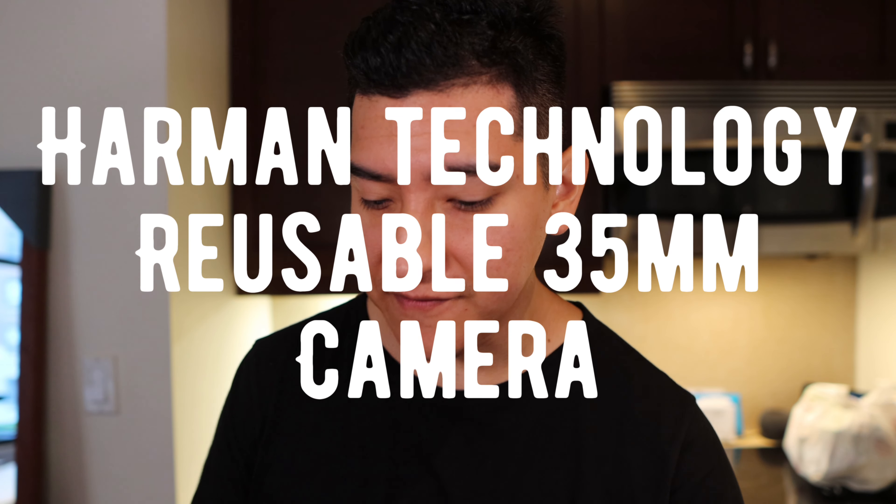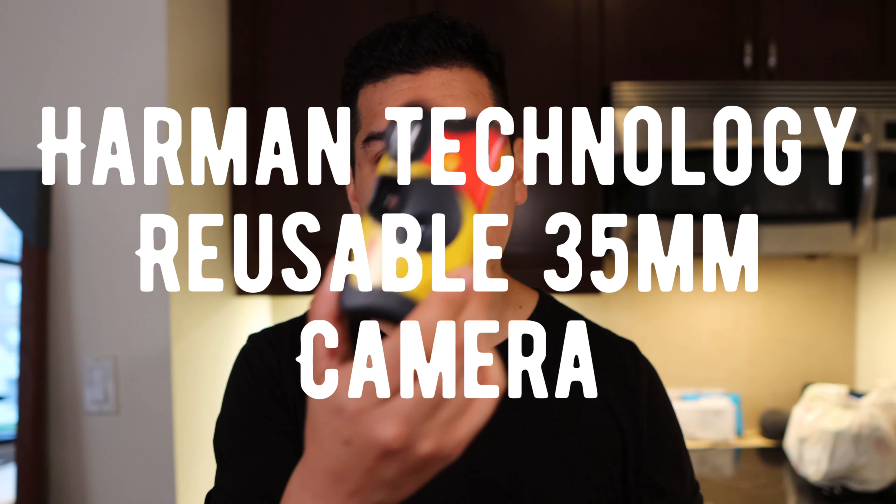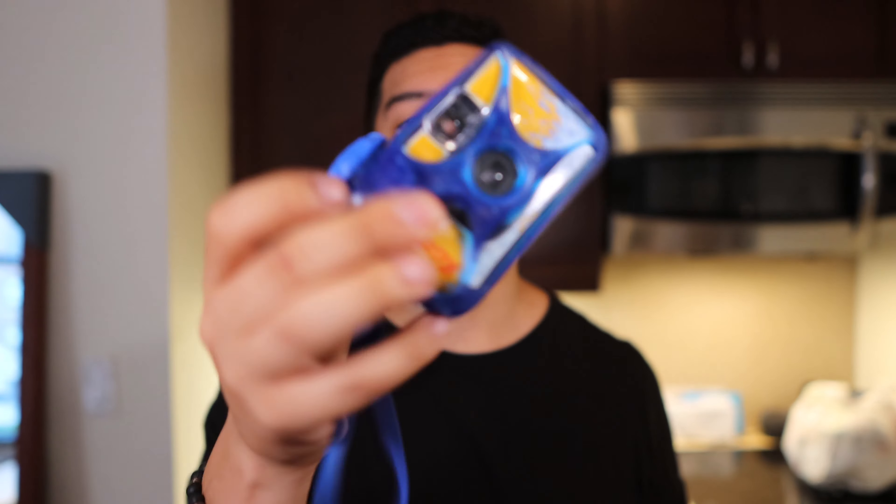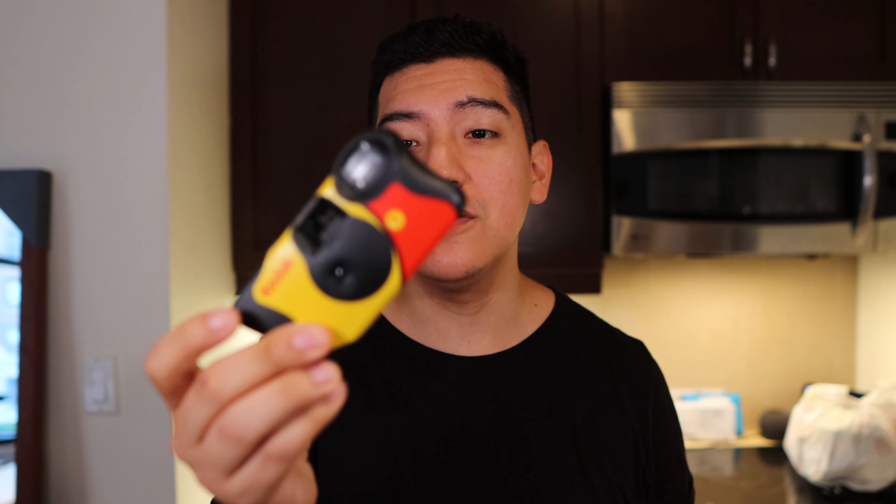Hey guys, this is Matt for Creative. So these are disposable cameras — this is a Kodak Fun Saver, this is a black and white Ilford camera, and finally here's a Kodak waterproof camera. These are all disposable cameras. Once you're done using them you basically just get the film developed and then the body is done. Sometimes you can reconfigure it and make it work with new film, but it's a lot of trouble. These go for between ten and now twenty dollars, and now they're even creeping up because the demand is so high.